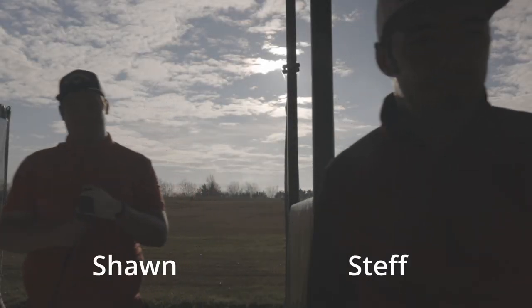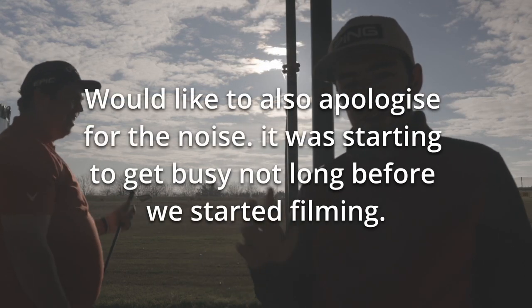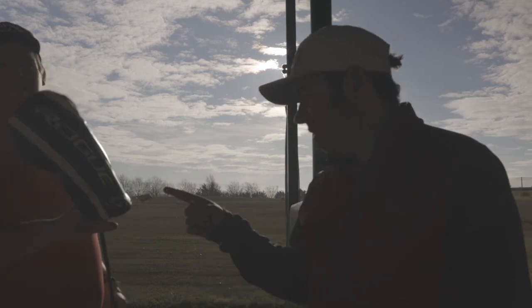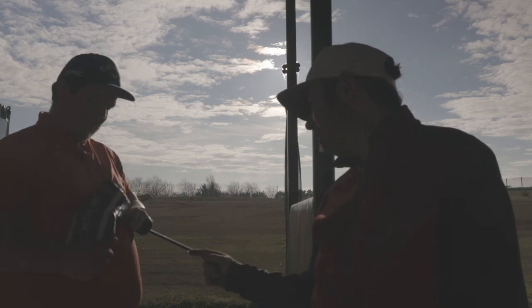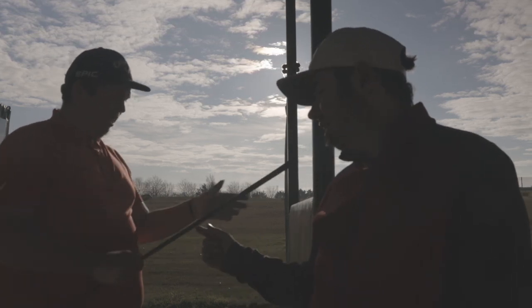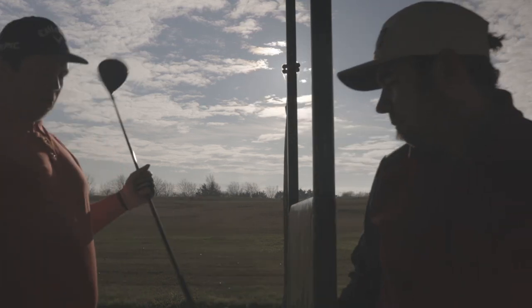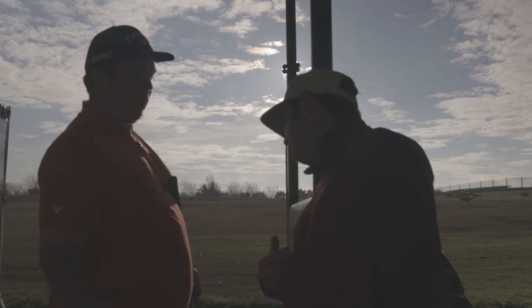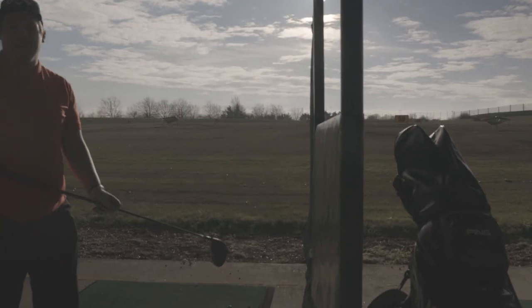Welcome to video number four — well, it's number four but number two really of golf. He has a new driver he's going to be testing out. It's a Rogue, 10.5 degrees. The shaft is a Synergy, 50 regular, and it's just normal golf.